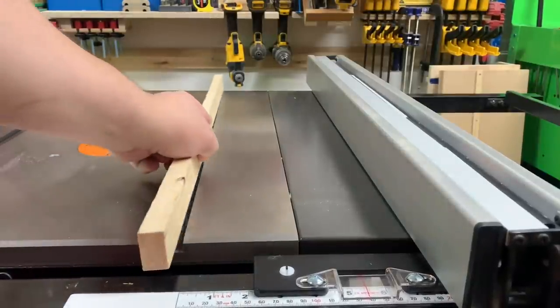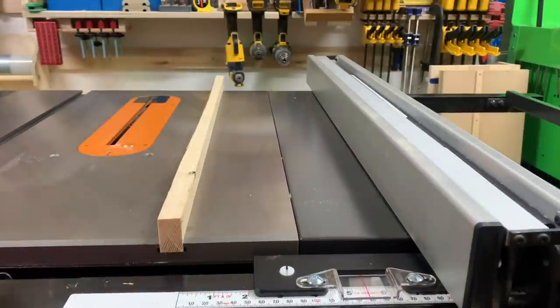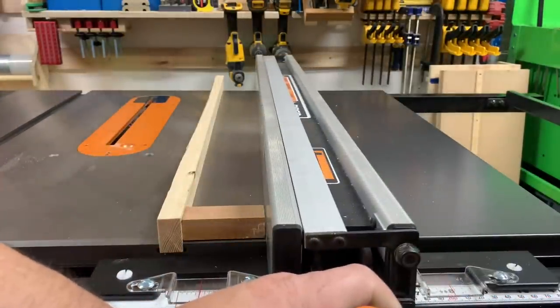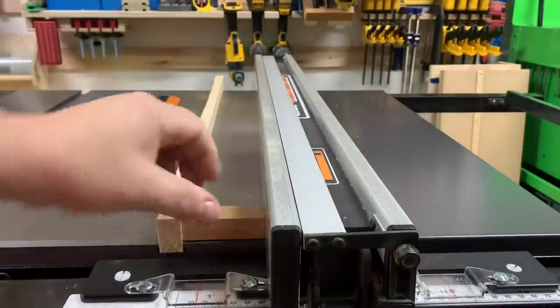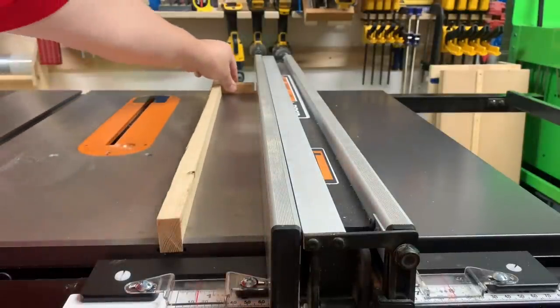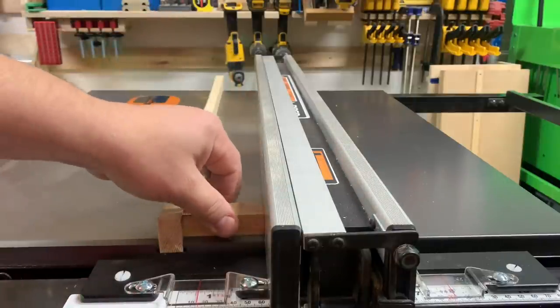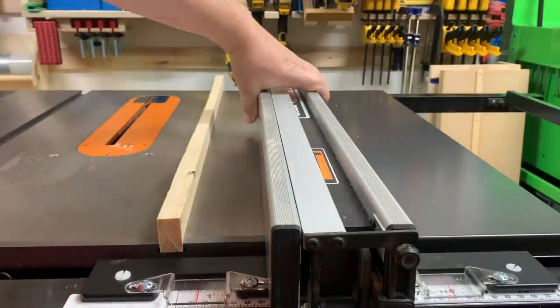I decided to throw all the adjustments on my saw out of adjustment, and I'm going to show you how to put the saw back into alignment. I'll use a small block of wood up against the dado slot, using another chunk of wood as a barrier. You can see there's a lot of slop on that far end and not very much here, if any at all. So I'll remove the fence.